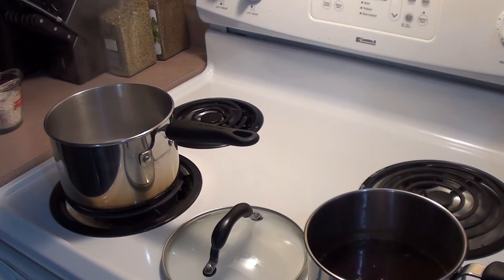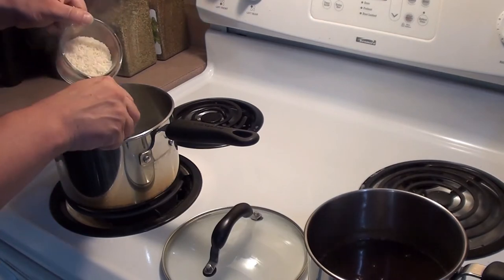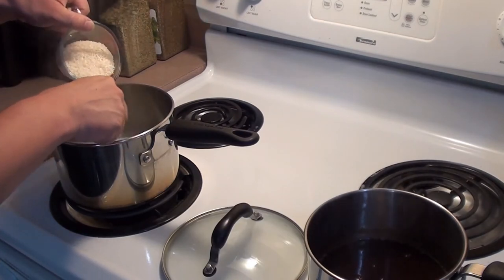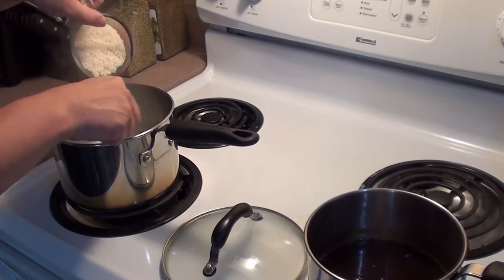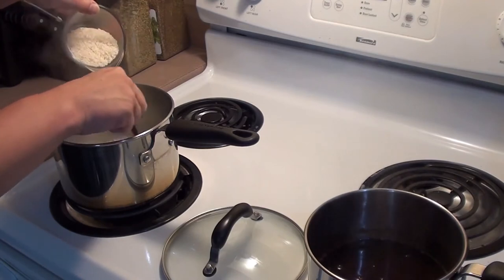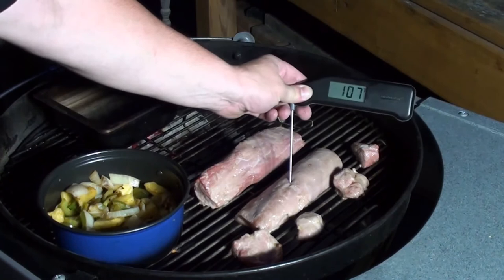Now it's time to get the rice going. Start with one and a half cups of water, half a teaspoon of table salt, and one tablespoon of butter. Bring it all to a boil, slowly mix your rice in so it doesn't clump together, put the lid on, and let it cook for around 15 minutes.